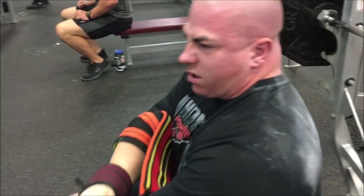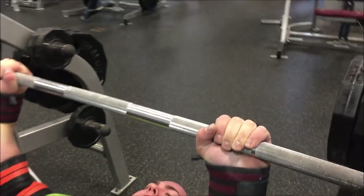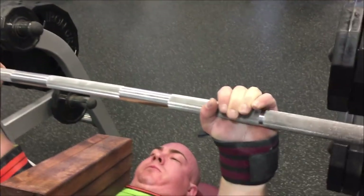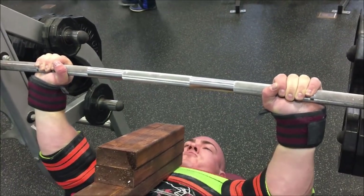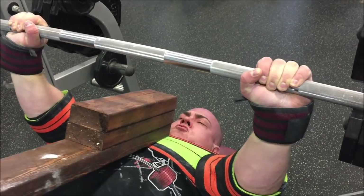Feeling pretty good, so the next set we move up to 585. You can see my grip is out — pinkies on the ring — which is still a narrow grip for me. Normally in the shirt I have my trigger fingers on the rings, which is a wide legal grip, so this is a bit more narrow and more tricep dominant.